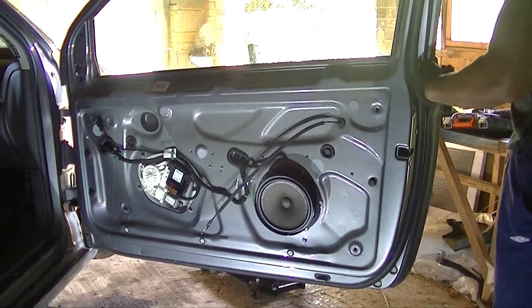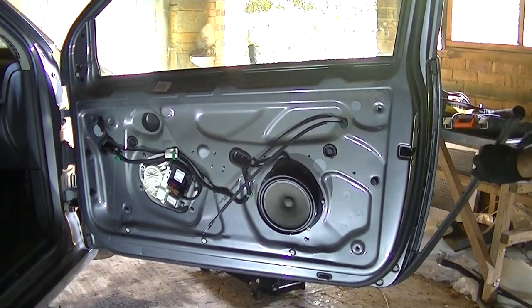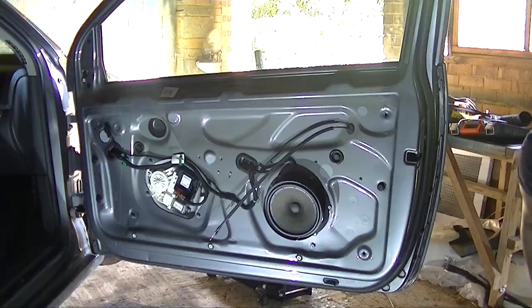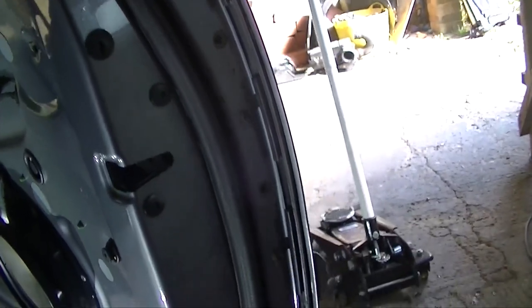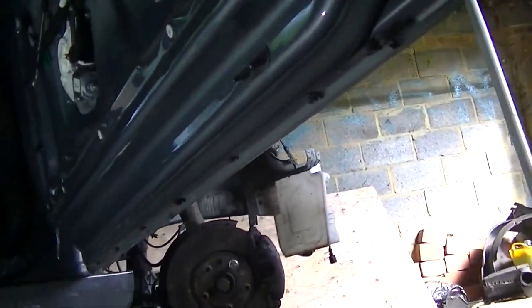In this video we're removing the outer door skin on this Golf Mark 5, same as the Jetta. The first thing you have to do is remove the outer fascia on the edge of the door. Then you're going to see some bolts running all around the perimeter of the door — these bolts are the ones that hold the skin onto the door itself.